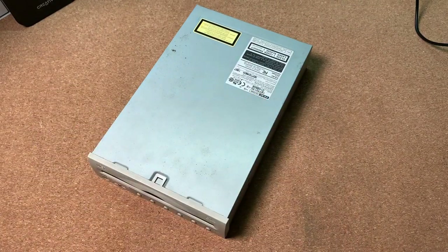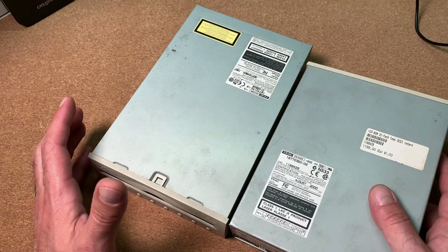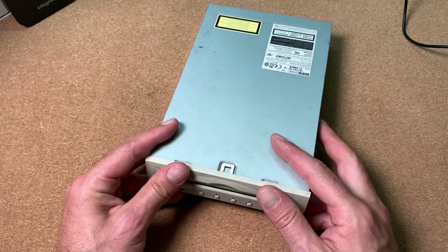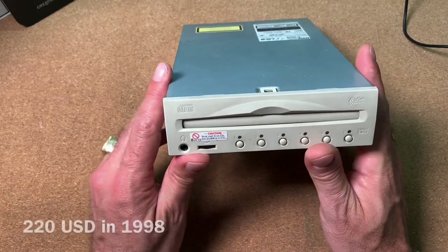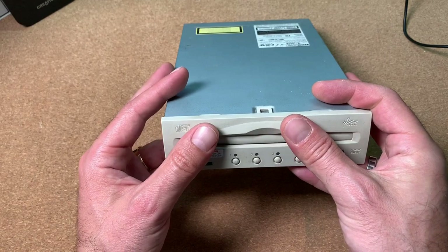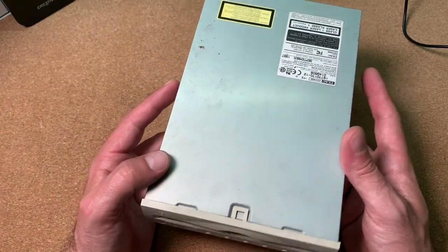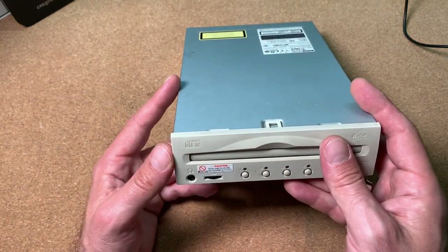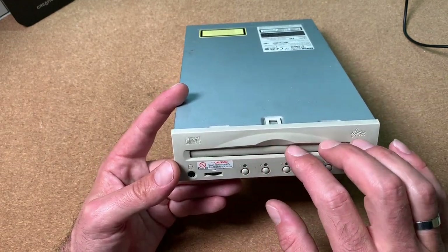This is a very neat drive, which is just slightly bigger than a normal disk drive, but can take up to 6 CDs at once. Teac drives were always very reliable, and this particular one was priced at 220 US dollars in the late 90s — about 300 US dollars in today's money. Not so cheap, but most did not know what to do with such a drive. It could be nice for putting in your audio collection, or very handy for games which need more than one CD.